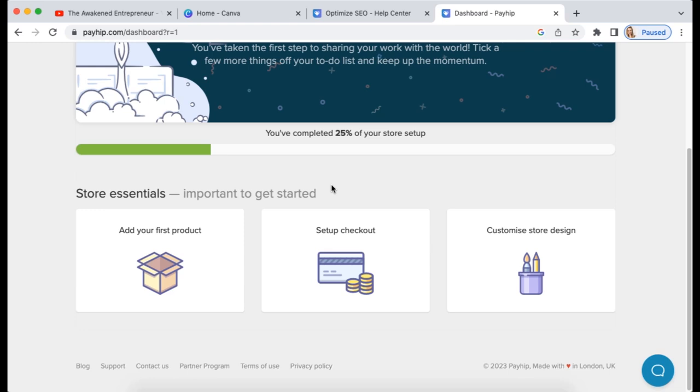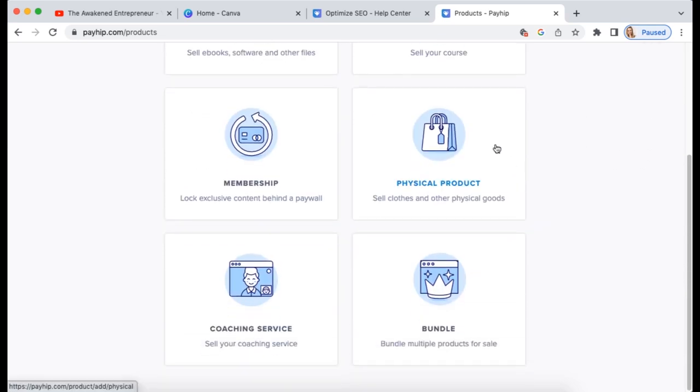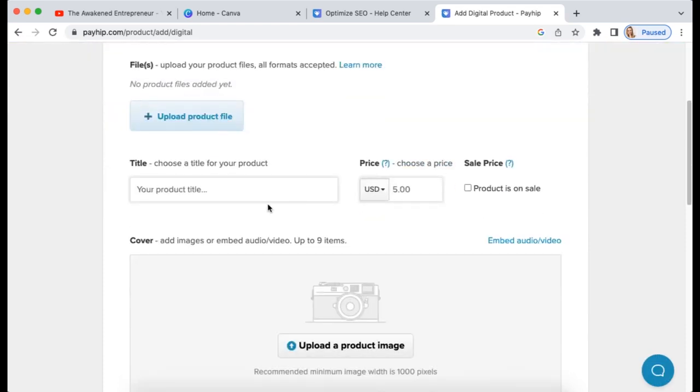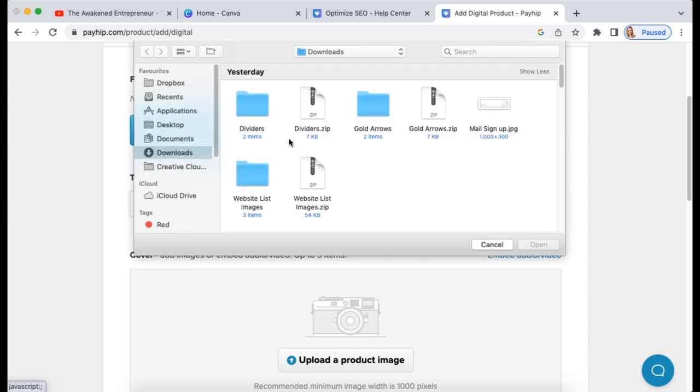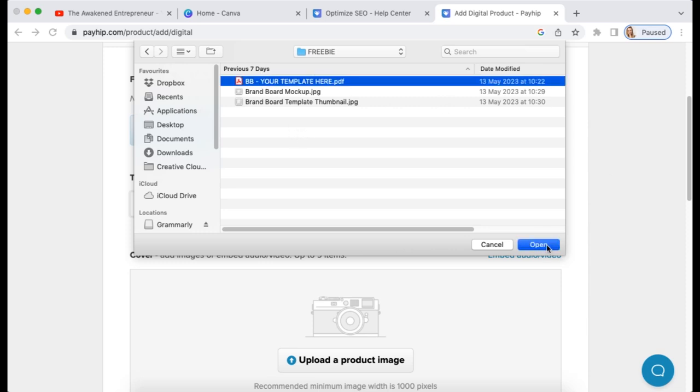Once your account is set up it asks you to add your first product. Click 'Add a product' and you have all these options: digital product, course, membership, physical product — great for handmade or print-on-demand goods — coaching services, and you can bundle products together. I'm going to select digital product. You can use this for both paid and free products. I'm going to upload a brand board template PDF from my last video where I showed how to create one.